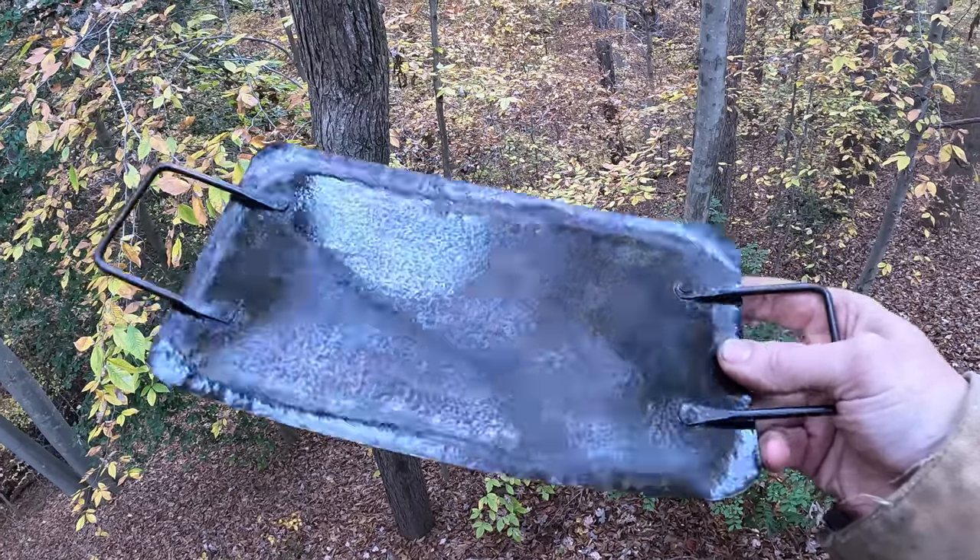If you're gonna be using leaves as toilet paper, you might as well drink from an animal skin as well. Oh yeah — we're making a water skin.